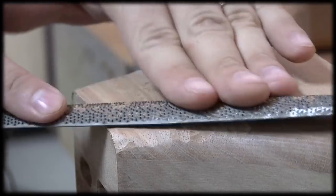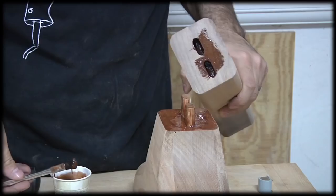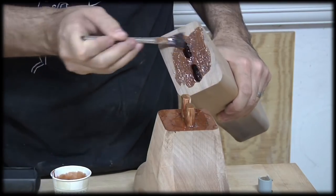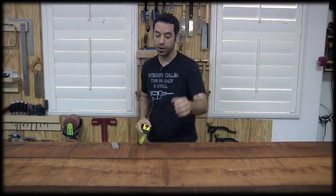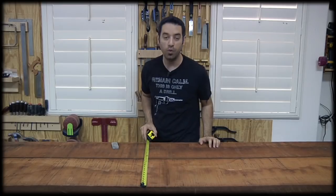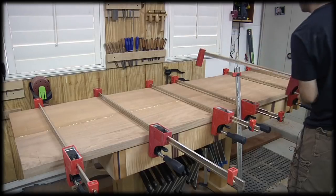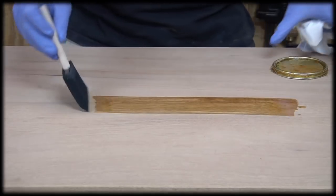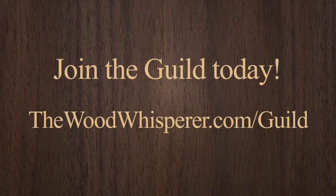I'm going to switch to my cabinet maker's rasp and just start to try to clean things up a little bit more. Now where this joint meets here is a whole bunch of end grain, which is what I'm spreading the glue on now. I've got two Honduran mahogany boards here - the biggest one is a full 14 inches. Want to take your woodworking to the next level? Join the Wood Whisperer Guild.